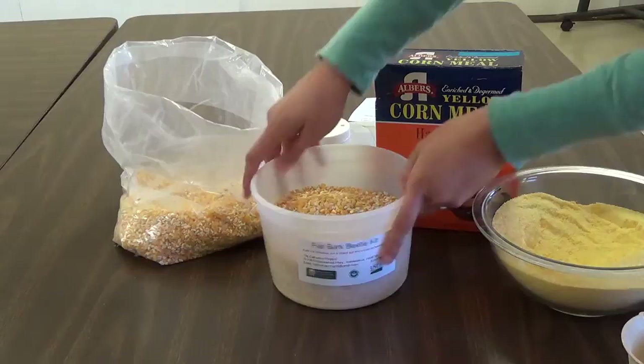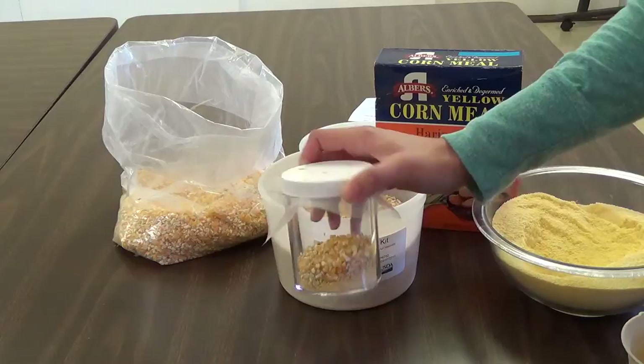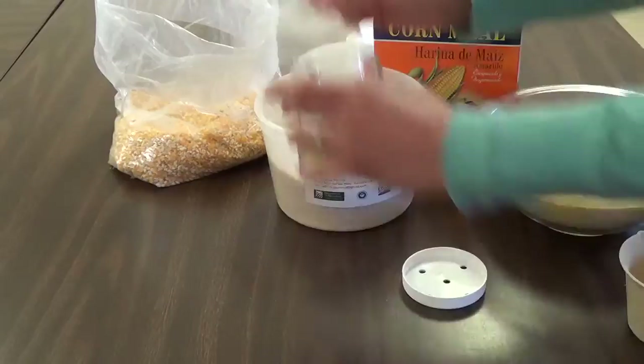Once your larger container is filled appropriately, you will transfer the beetles from the smaller container to the larger container. Gently tap the bottom of the smaller container on a hard, flat surface to dislodge the beetles crawling on the plastic and mesh. Now, unscrew the lid, remove the mesh, and quickly pour everything into the large plastic container.